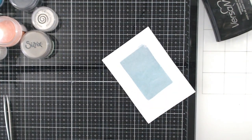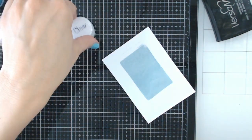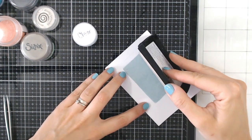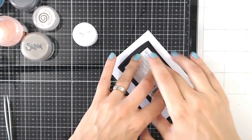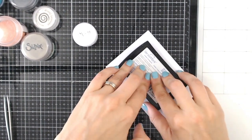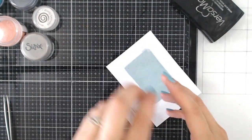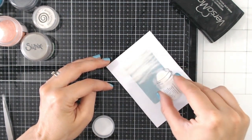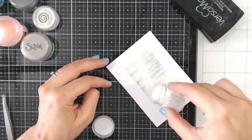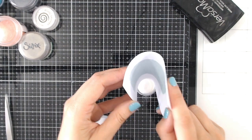Now we want a thin layer of clear embossing powder over the top of this. I'm going to use WOW for this one. The brands don't matter — embossing powder will all react very similarly. I love Sizzix, WOW, the Distress Glazes, Ranger, Cosmic Shimmer — they're all my favourite, to be honest, I can't choose between them. So a layer of clear embossing powder directly over that glaze — a nice thick layer. You can do one or two layers. I'll just do one to show you the technique, so it's not too time consuming. We're going to heat set this again.